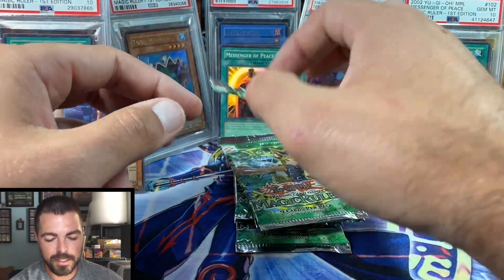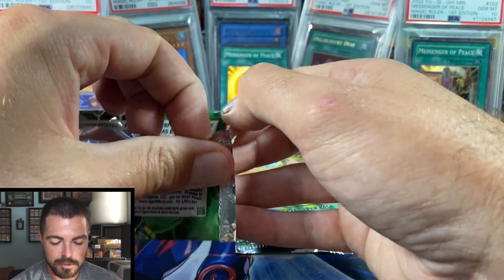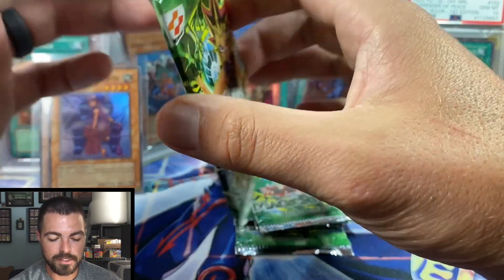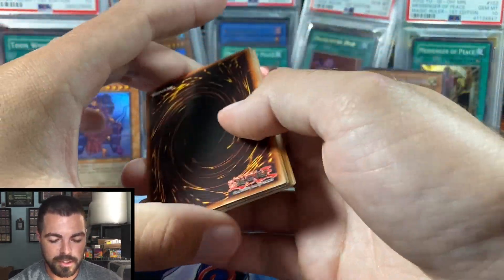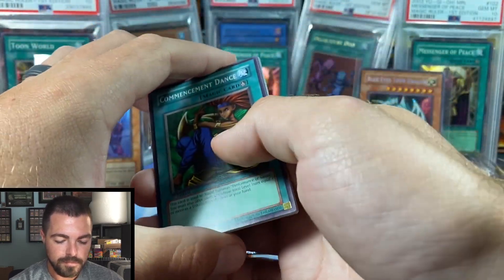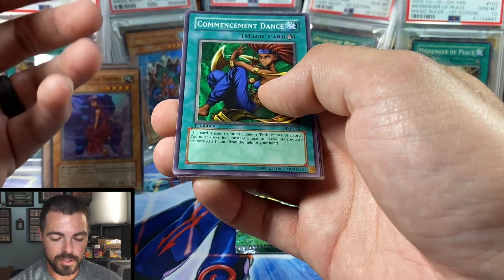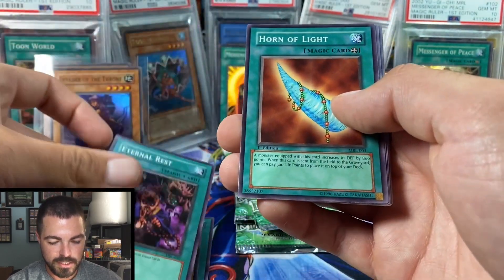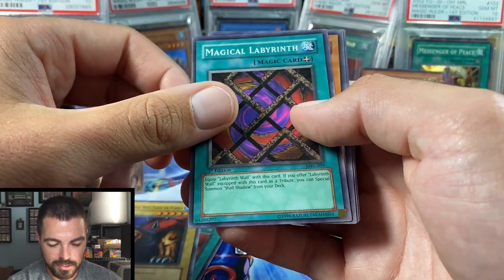I don't anticipate trying to get Magic Ruler in PSA 10. Maybe if submission ever got down to like six or seven dollars per card for max hundred-dollar value, I might attempt it after I get Metal Raiders done. Magic Ruler has seemed more widely available and it's a smaller set — only 101 or 102 cards. Metal Raiders is 140 cards, so I wanted to tackle that one first.